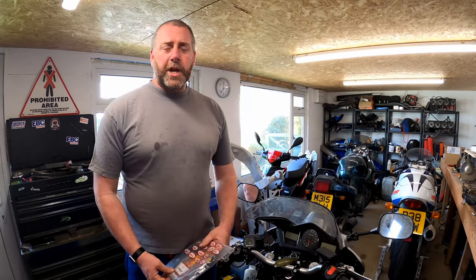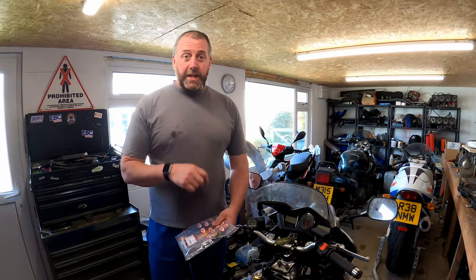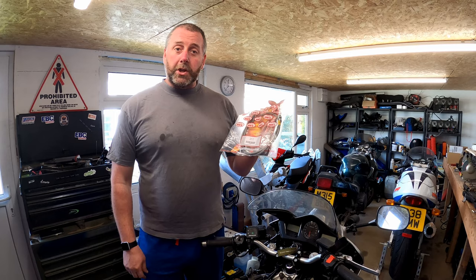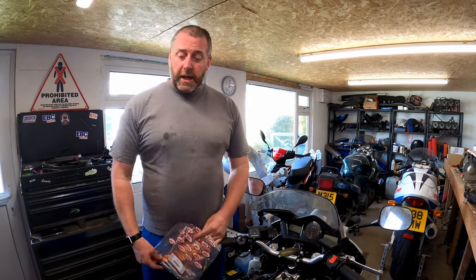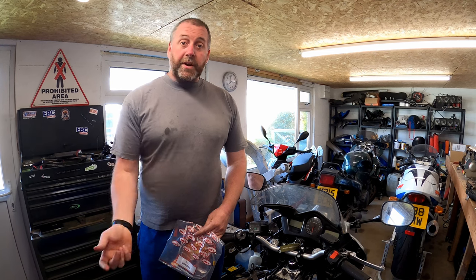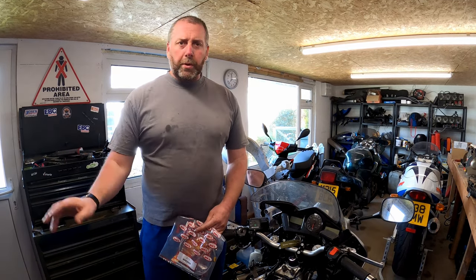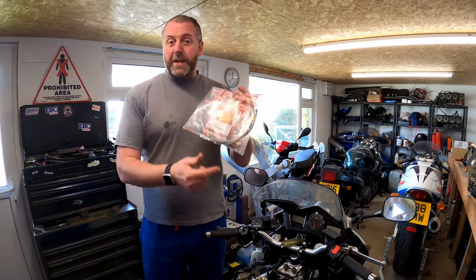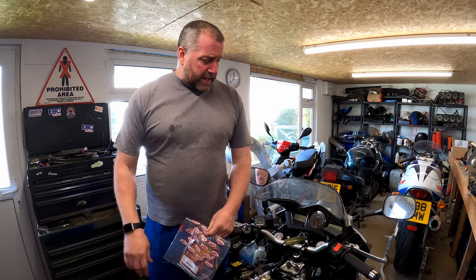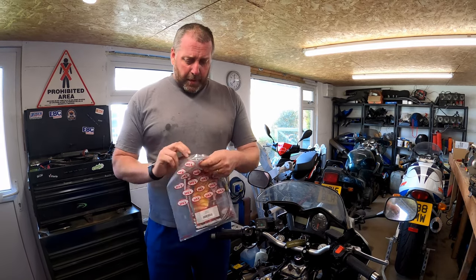Hello everyone, welcome back to the channel and welcome back to another video with the VFR. What we're going to be doing in this video is fitting a braided stainless steel clutch line from Hell Performance to the bike. If you've seen the previous video where I did the brake lines, I replaced all the brake lines and also bought this at the same time, so this is the next stage in that work.